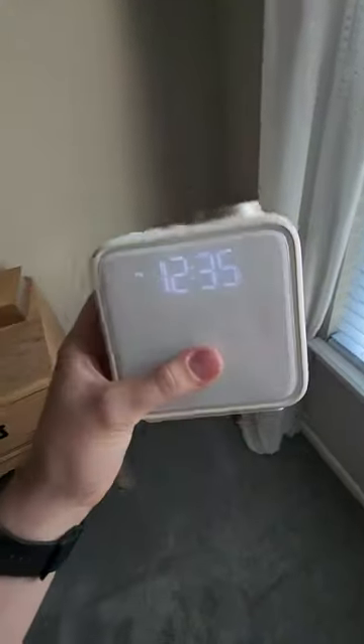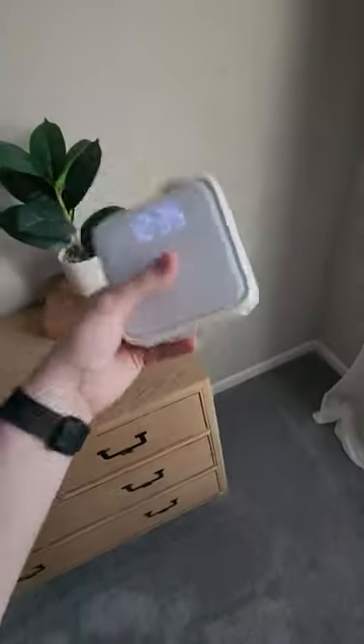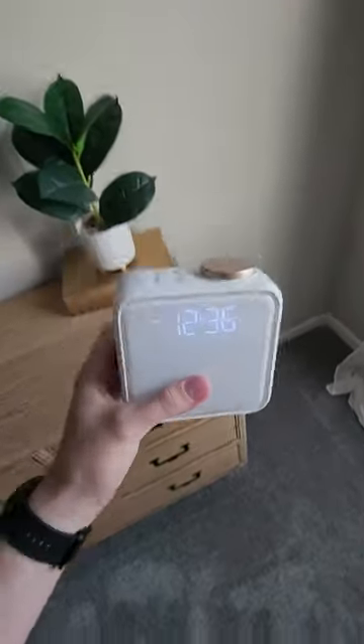This is the Erevo Sunrise Alarm Clock. If you don't know what a Sunrise Alarm Clock is, you guys are missing out. It's 2023, you're gonna wanna get something like this.